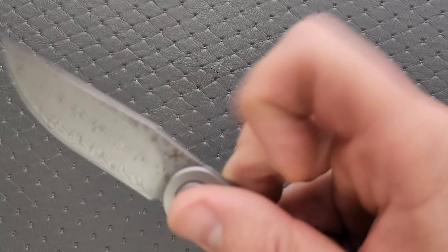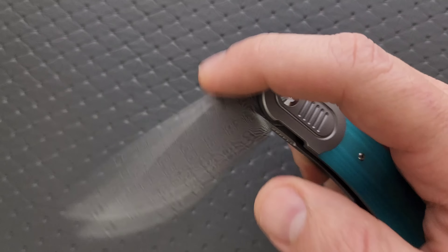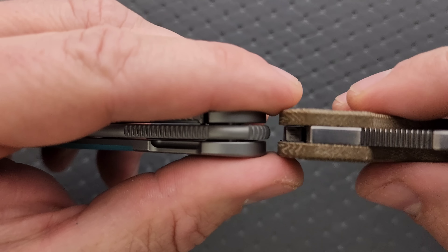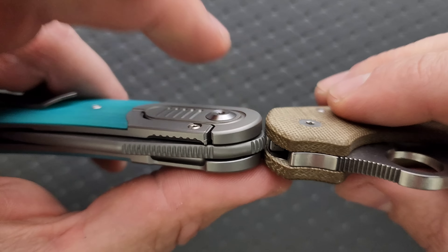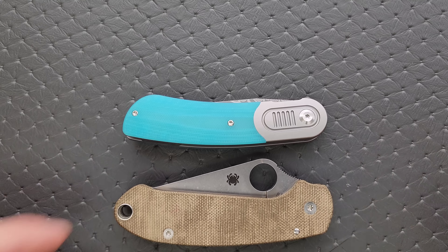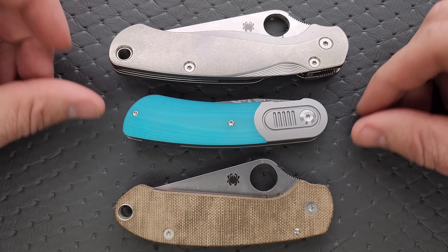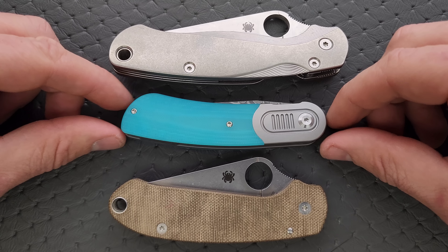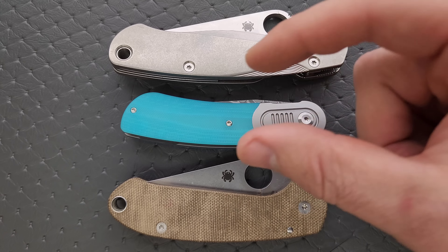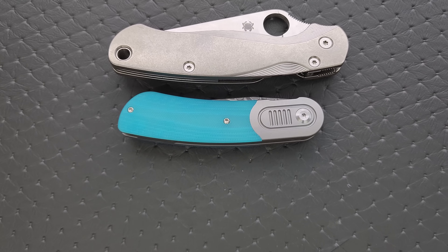We've done hardware check and blade stock thickness. Carry profile: thickness up against the Spyderco Para 3 is about the same, maybe a little bit thicker. Length and height up against the PM2 and Para 3 — this guy is not going to be a difficult object to carry. It's actually shorter than both the PM2 and Para 3 in terms of overall length, and nowhere near as tall in terms of height. So that's nice.